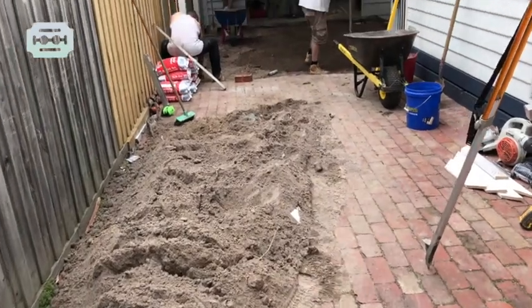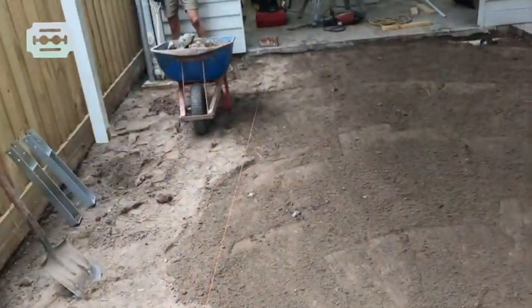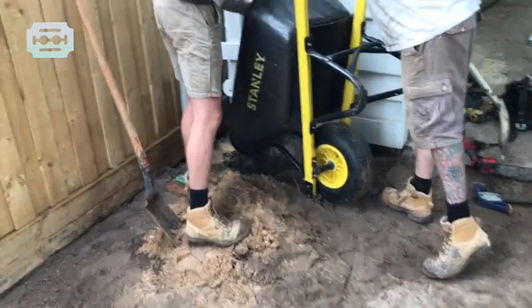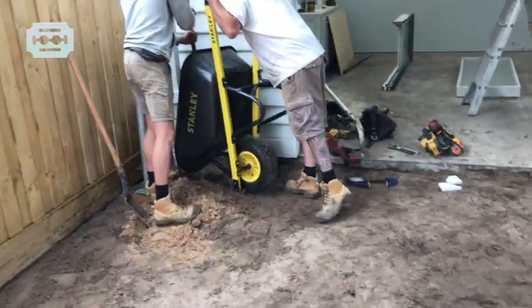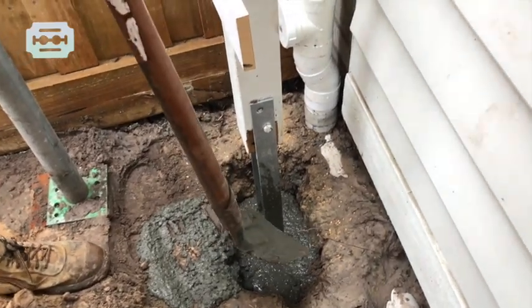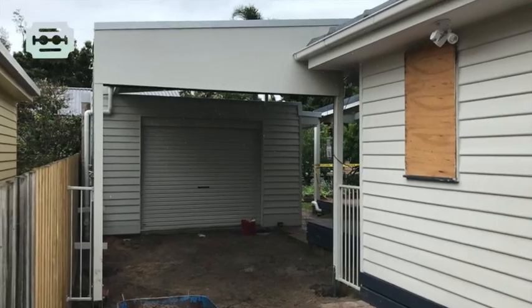Just pouring some concrete in under the post to support them. We've finished pouring the concrete around the post.